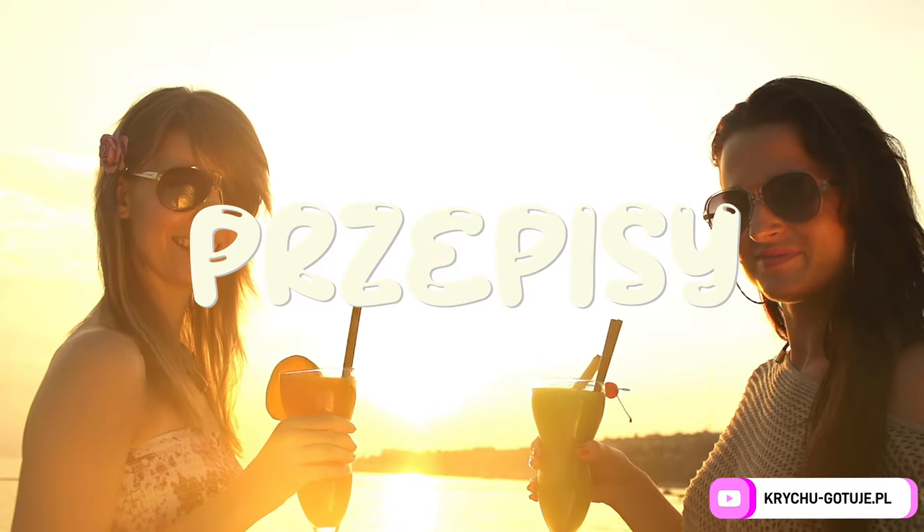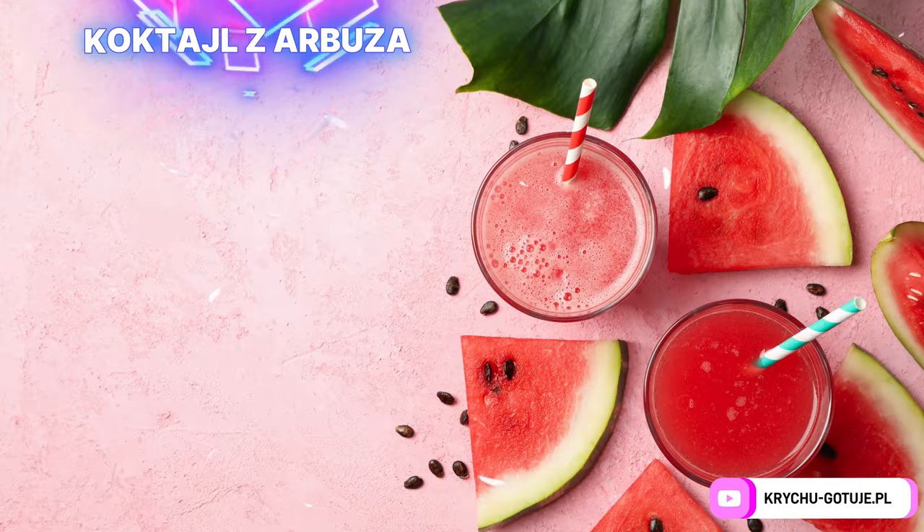It's time for the first cocktail — the watermelon cocktail. For two portions.